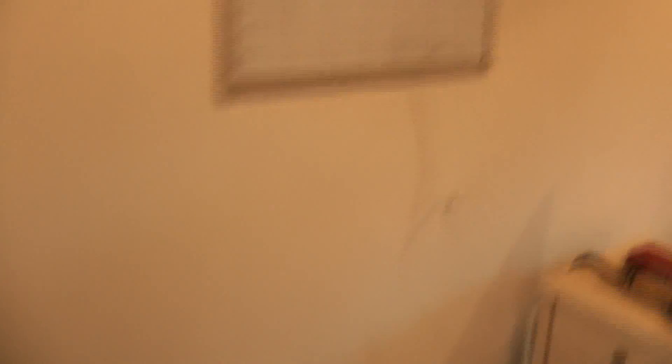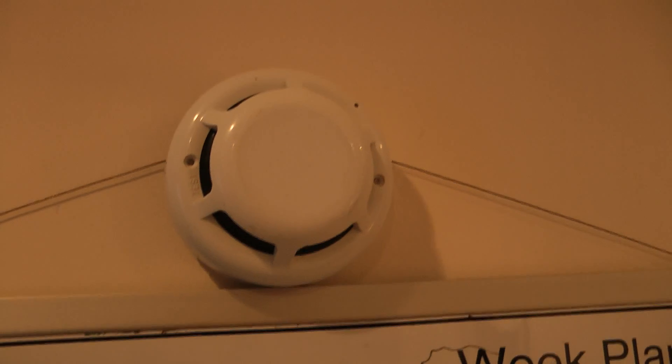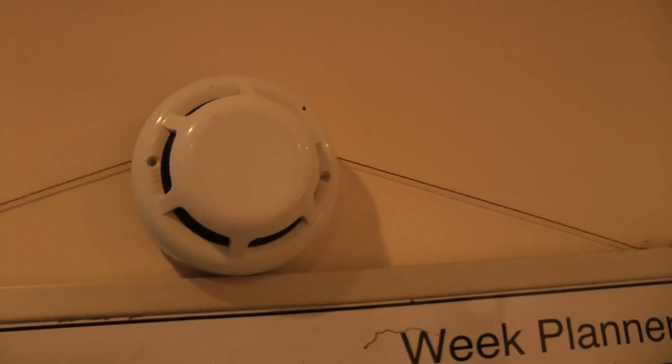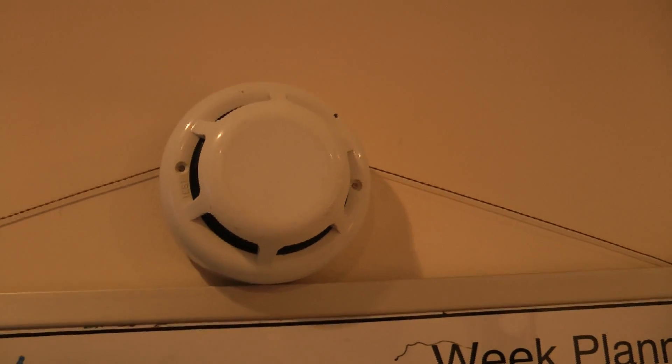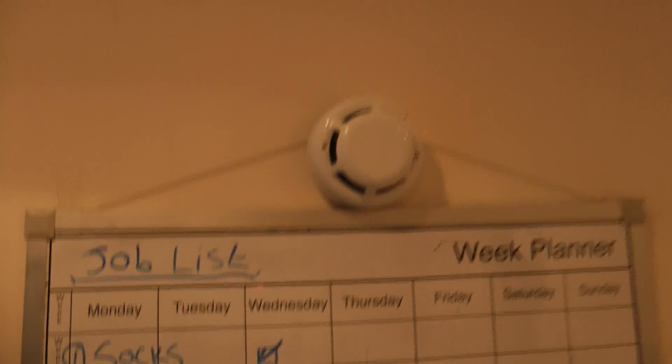Moving along, we have my ESP electronic heat detector. This is the same heat detector that is featured in all my previous fire alarm videos. Nothing special there.